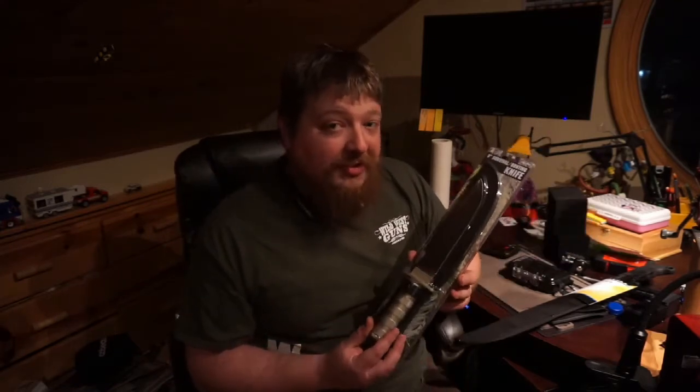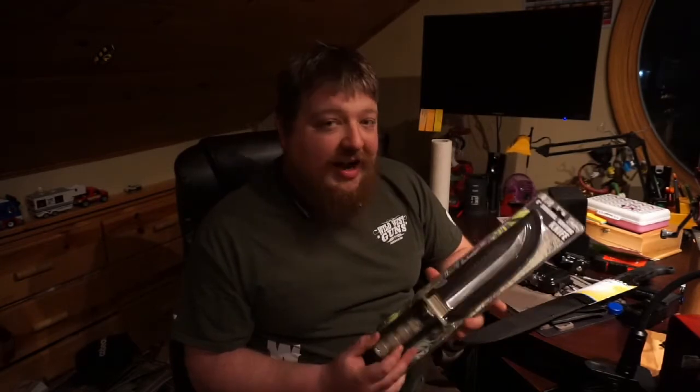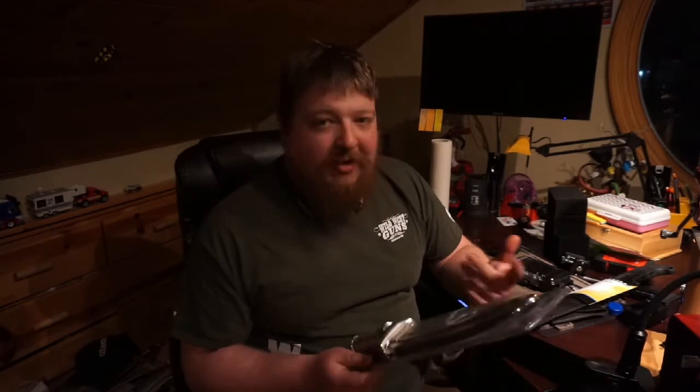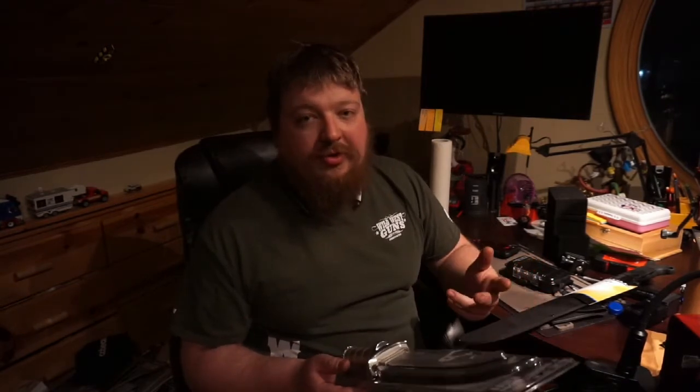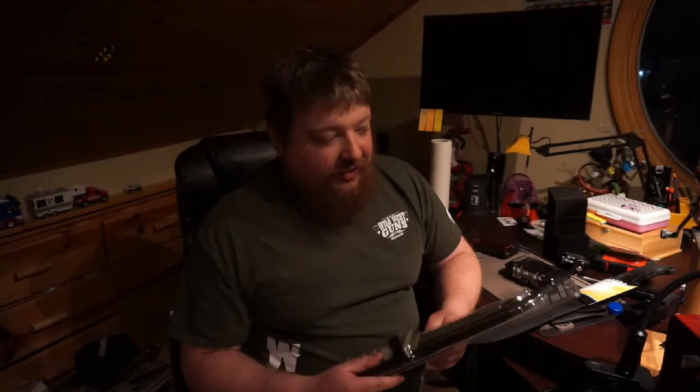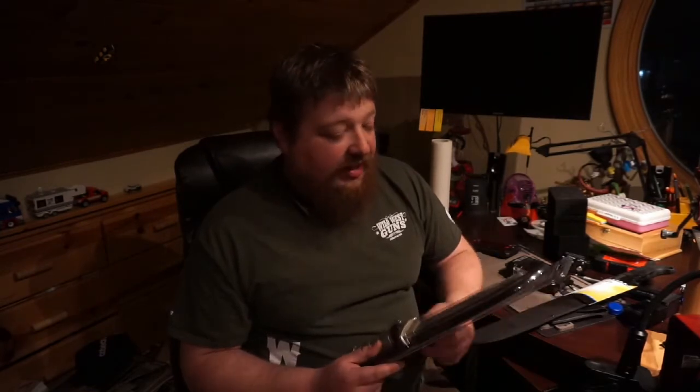I used my 20% off coupon on this so I think it was $8.79. I figured I'd give you guys my first impressions on them, go ahead and open them up, take a look at them, and then I'll take them outside and we'll try to use them and see how good they actually are. $9.99 for a knife and $5.99 for a machete — where can you really go wrong? So let's get into these.